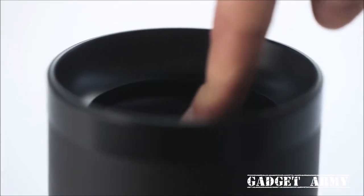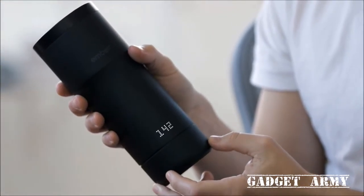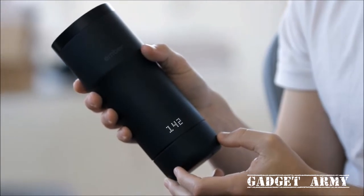The lid is a simple push-push mechanism that securely seals in your favorite beverage. The shoulder line is an ergonomic feature that supports the weight in hand. The capacitive touch button behind the logo turns on the mug and reveals the display. The large bottom dial allows you to adjust the temperature to your exact preference.